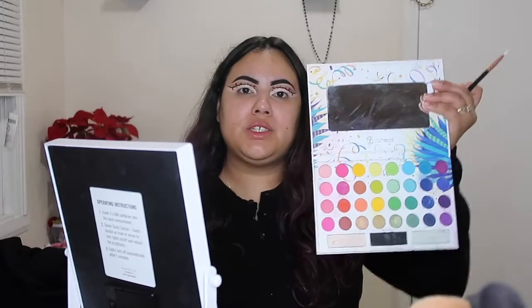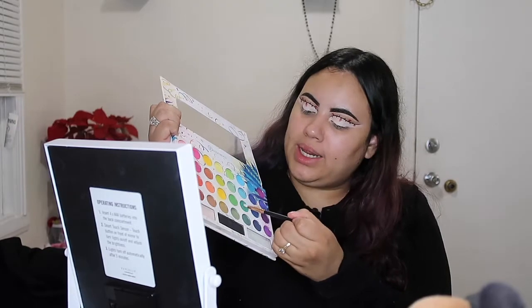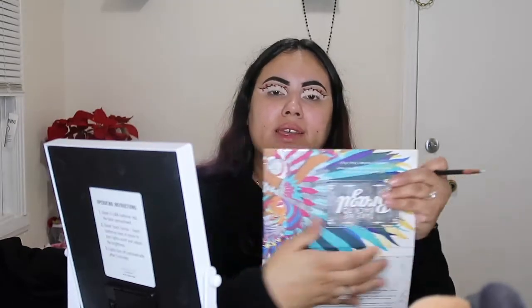Now I'm gonna dip into the Take Me Back to Brazil palette and I will be using the greens to do my next color.